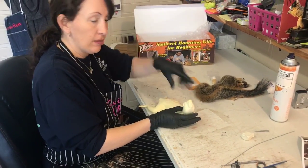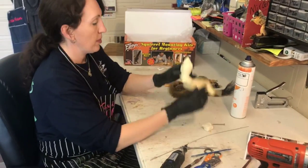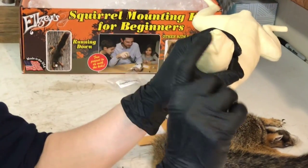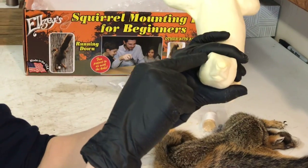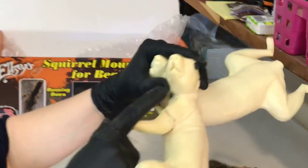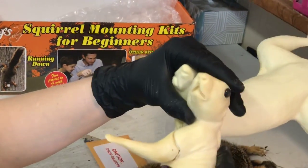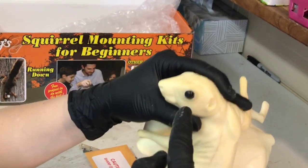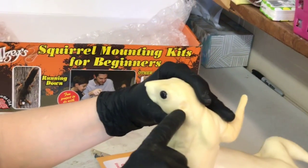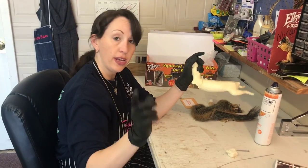I'll show you how we prep our mannequin. You need to make slots in his mouth and in his nose so you can tuck the lip skin and set your eyes. Here's one that has been done already — that's what you need to do, make these little trenches in his mouth so you can tuck that skin in there. Also put clay in the eye sockets to set your eyes, and even in the ears so when you pin them, they'll sit in the clay and adhere better to the form.